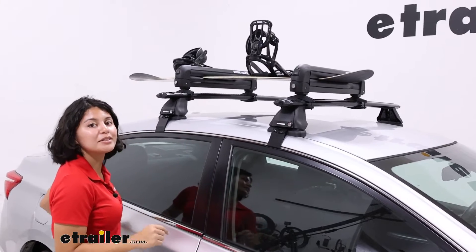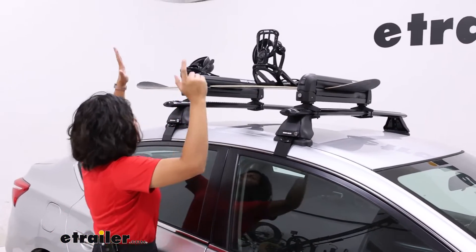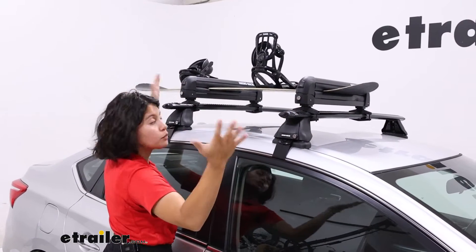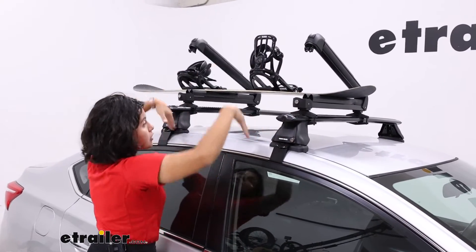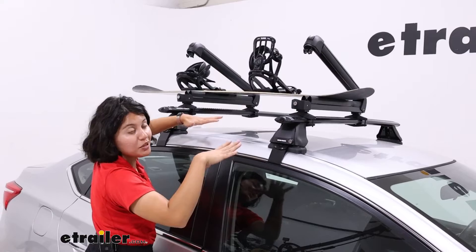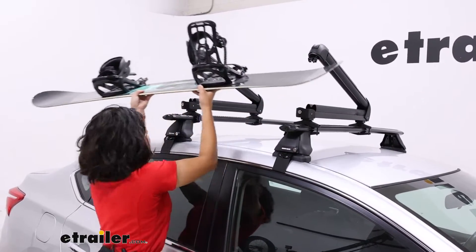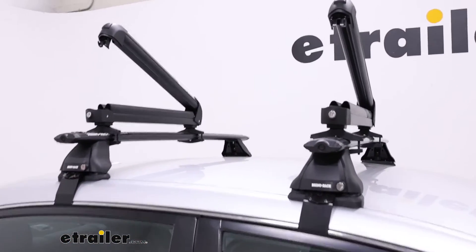Check out our product pages if you want to check out the dimensions for those. Let me show you how this works. You have this large button at the end of the carrier, so even with your big gloves you just press on that button — one and two — it pops up. And since you have a shorter vehicle, this makes it a lot easier for you to grab your skis and snowboards and take them off of the carrier.